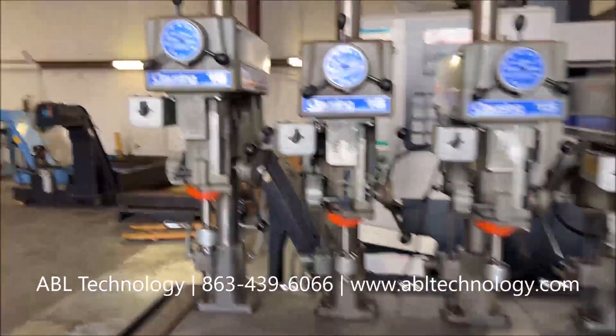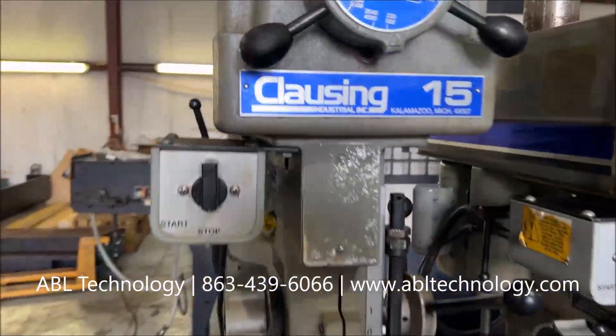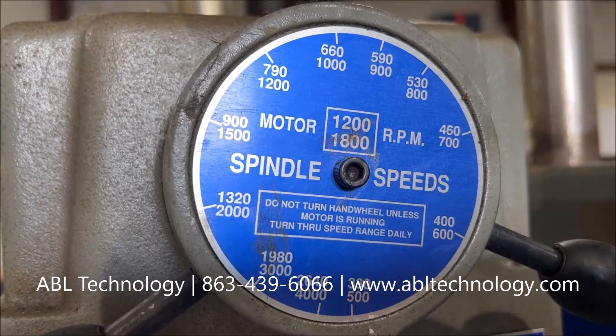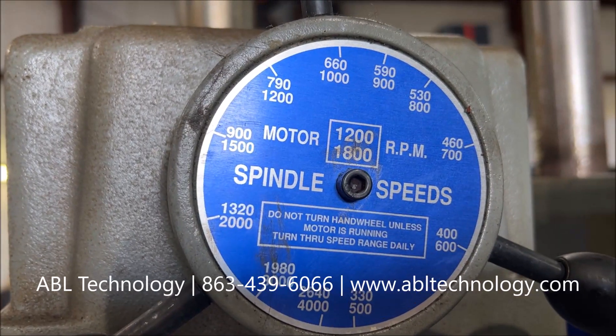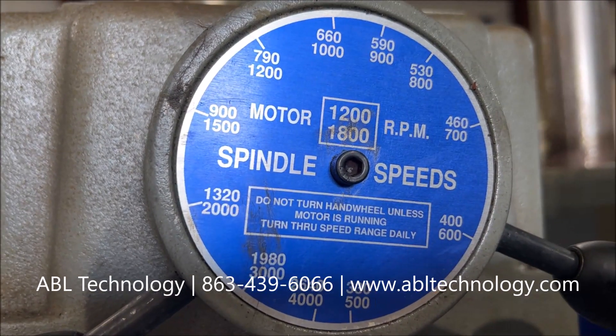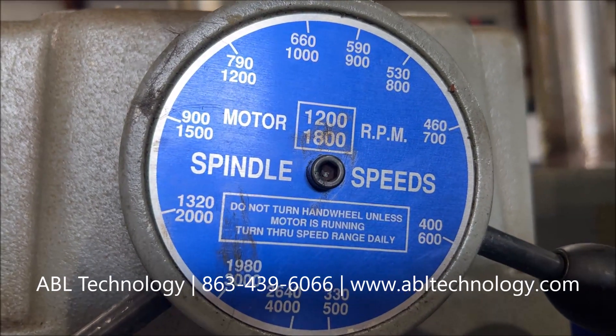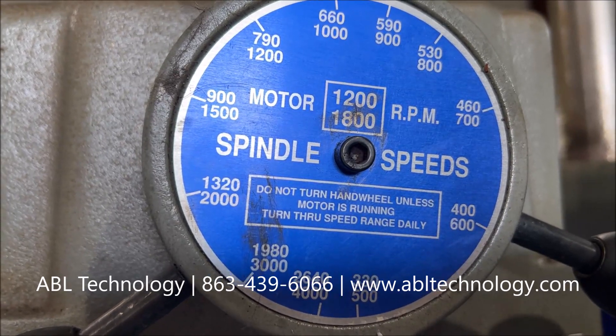There are eight identical units, all purchased at the same time. The RPM range appears to go from 330 RPM on the low end, and the high gear would be 4,000 RPM based on the dial.